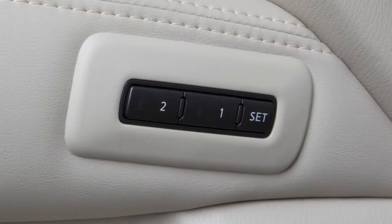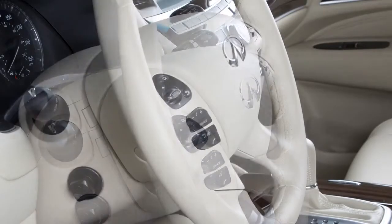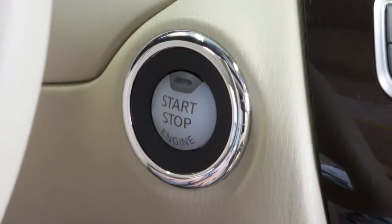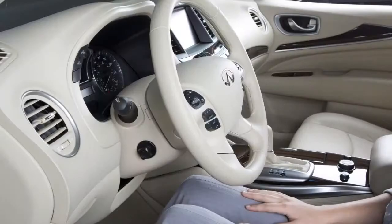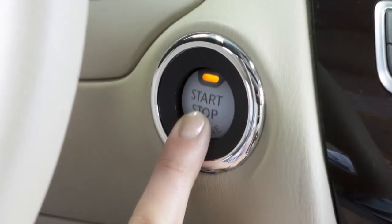If your vehicle is equipped with the automatic drive positioner system and it is activated, the steering wheel will move up automatically when the driver's door is opened and the ignition switch is placed in the lock position. It will move back into position when the driver's door is closed and the ignition switch is pushed.